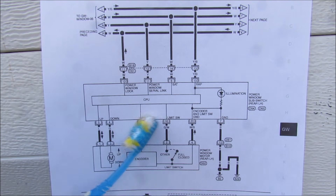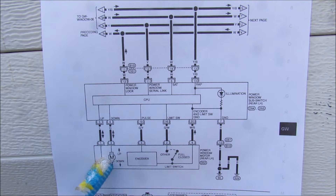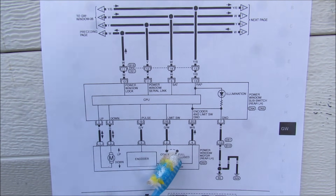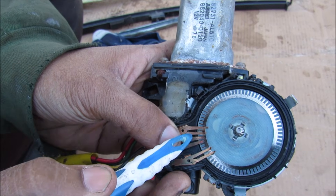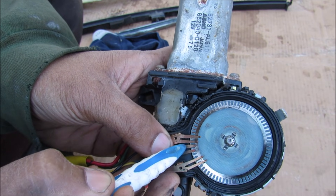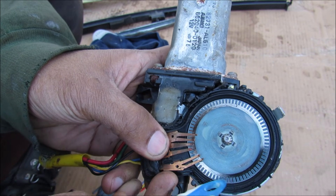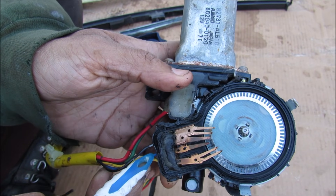Inside each one of those window switches is a little CPU that controls the window. Inside of the window regulator we have the motor, an encoder, and a limit switch. Now if we take a closer look at this encoder you can see we have these two terminals that contact the inner ring, and the outside ring which actually has these slots on it that lead to the blue wire.